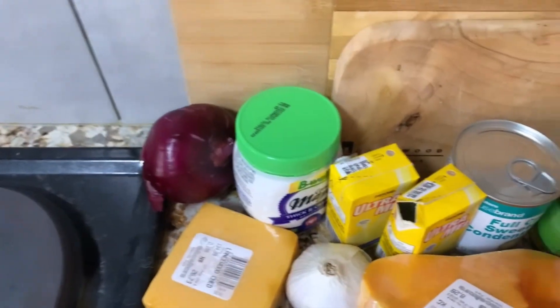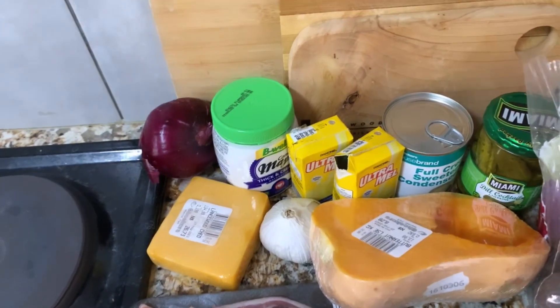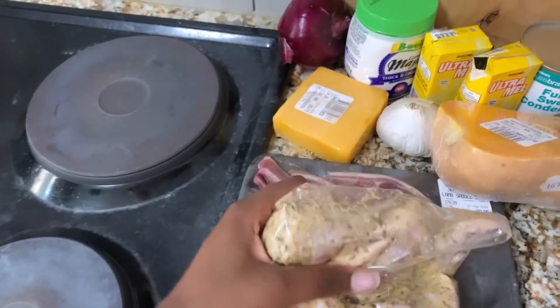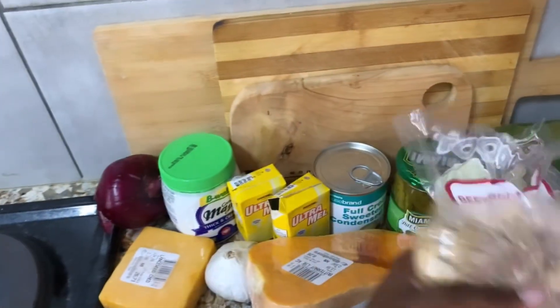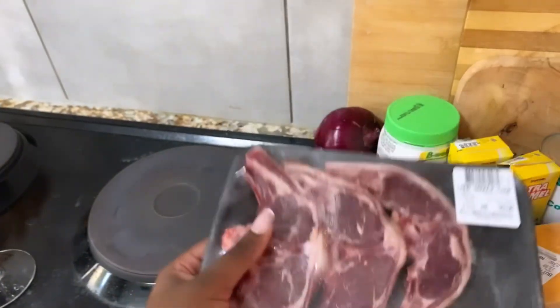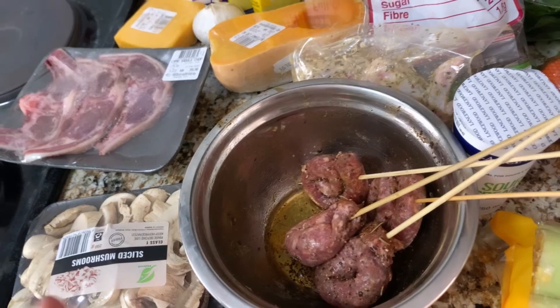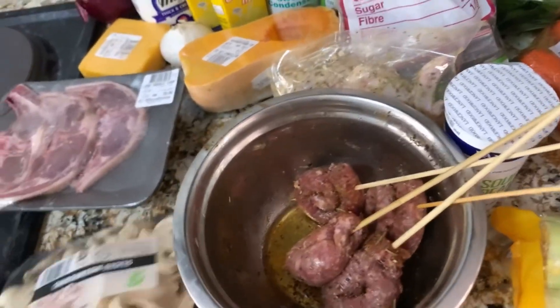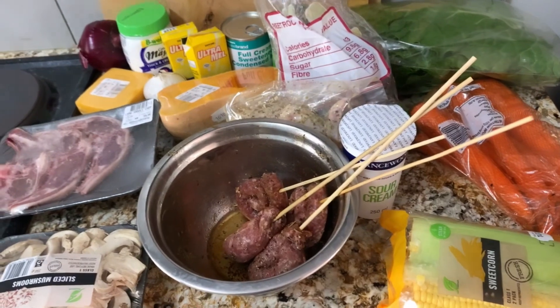Here are my ingredients for the potato salad — I also boiled my potatoes last night. Here are the chicken wings that I marinated the previous night, and this meat I literally just got today because I forgot to buy it, so I had to quickly go to the shop. I also have some butterflied chicken that I marinated last night, and here is my mushroom for the mushroom sauce for the meat. Sorry, my stove is a little bit dirty because of all the salty water from boiling potatoes.